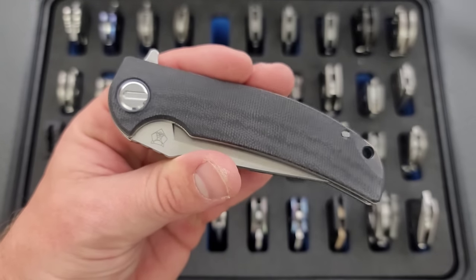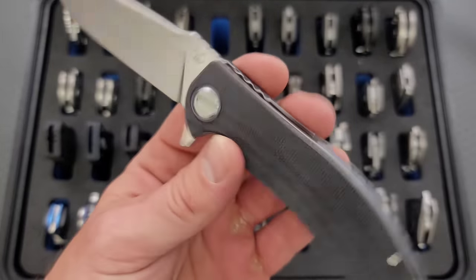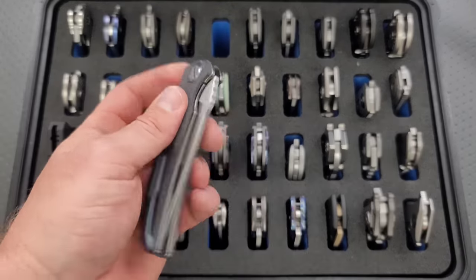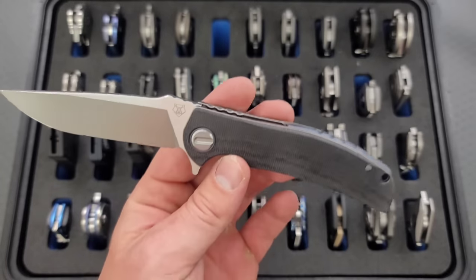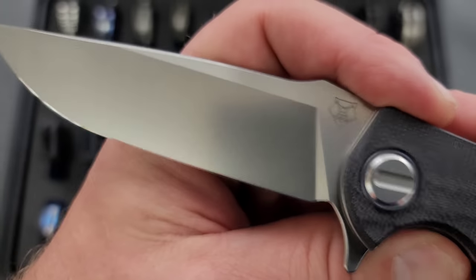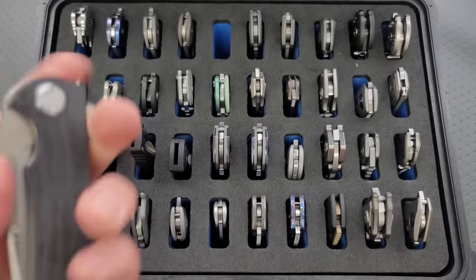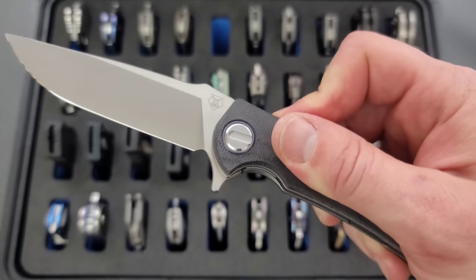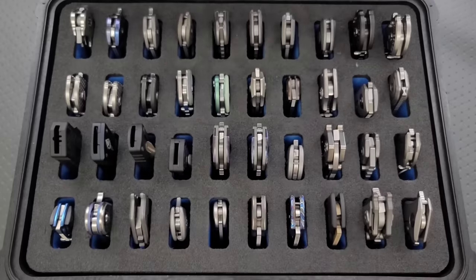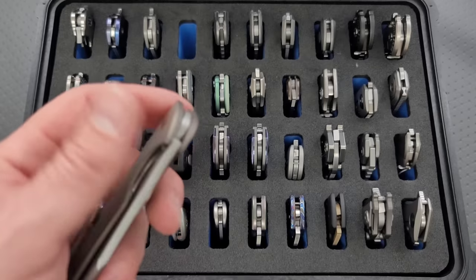This is definitely the most expensive — the Shirogorov and R.J. Martin Soft Overkill. Micarta and titanium, on roller bearings and crazy smooth. Originally I had one in the OD green micarta and somebody traded me for a black one. These come with mirror polished blades or mirror polished cutting edges direct from Shirogorov. Very sharp, very cool. This has the most satisfying flipping action of any knife in my collection. You can feel both breaks — the detent breakaway and then the click into the lockout position.